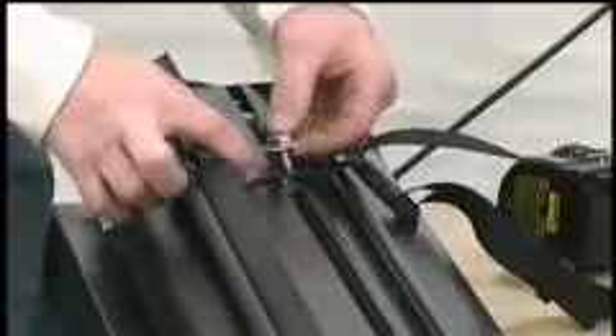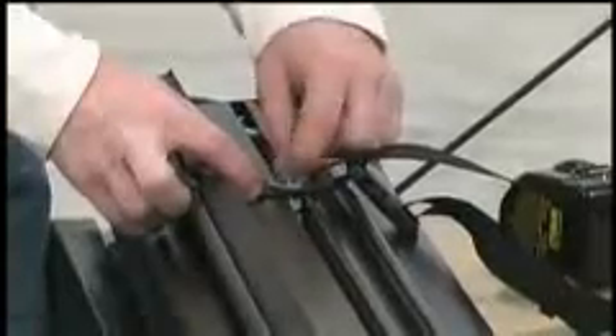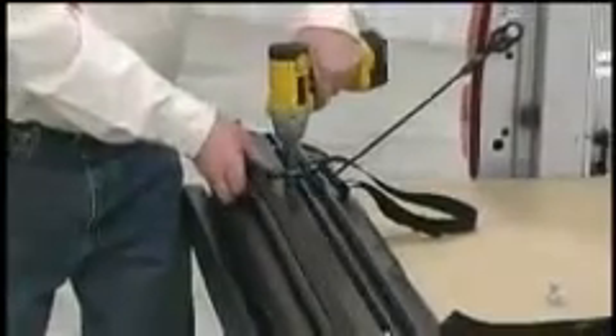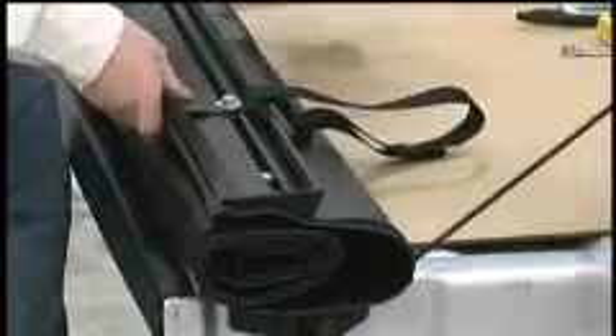With the buckles facing down, insert the leading edge of the storage strap through the opening in the vinyl until the bracket hole aligns with the nut. Insert a three-quarter inch bolt with washer and tighten. Repeat the procedure for the second strap.